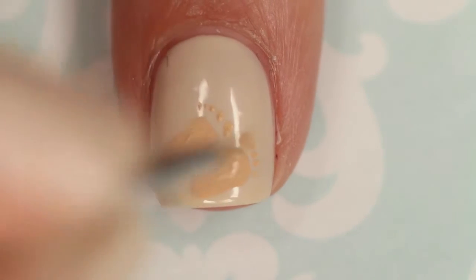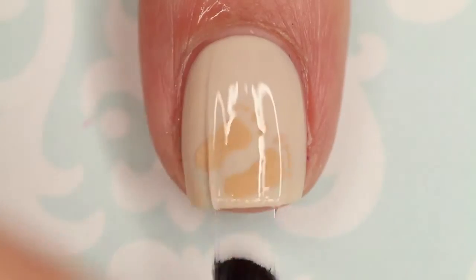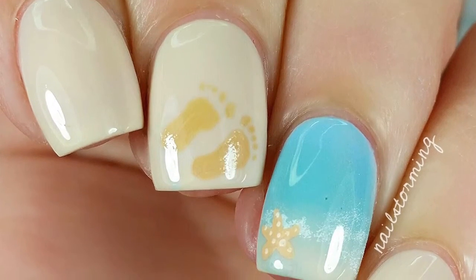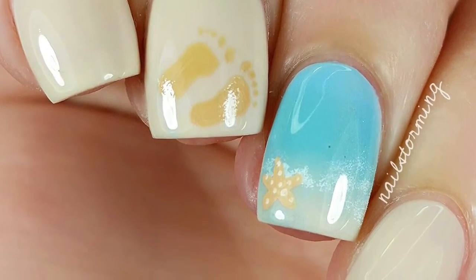If you're still working on your detail work, you don't need five toes. Wait a few minutes for everything to dry and then add top coat. I'm using HK Girl by Glisten and Glow. If you recreate this look, please tag Nailstorming Inspired on Instagram so I can see.